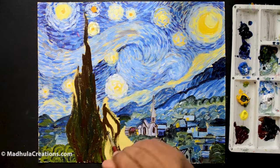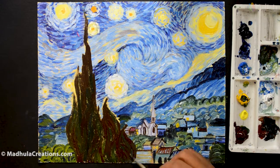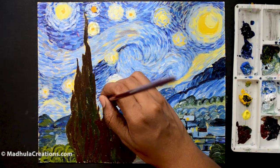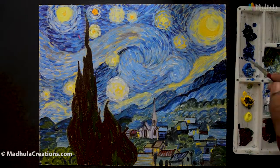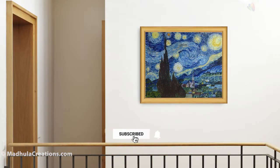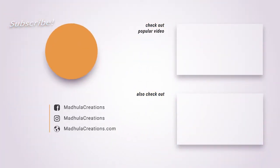For me, Starry Night is definitely an energetic dreamy night. I am very grateful for the opportunity to paint this piece, even though I might not be even close to what he produced. I am also very thankful to you for listening to me and that I was able to share some key facts about the painting with you. Here is the finished piece. If you like what you saw and got value from this video, do click the like button and subscribe to my channel. Let's stay connected. Happy painting and have a great week.